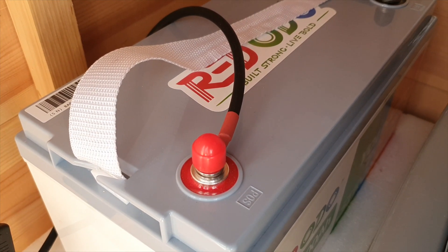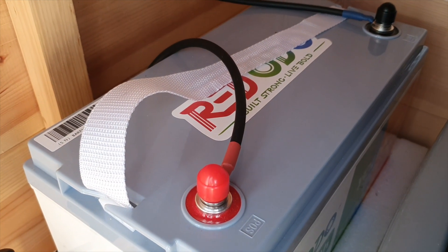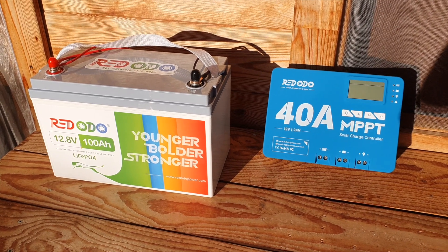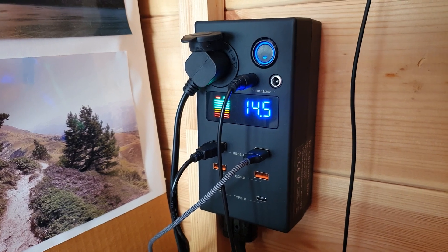I've got all of this power in my 12-volt battery, but it's all in DC — direct current electricity. So what can I do with DC power? This is why we'll be looking at a DC controller box.